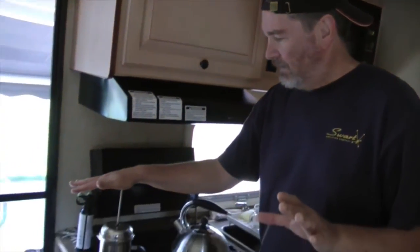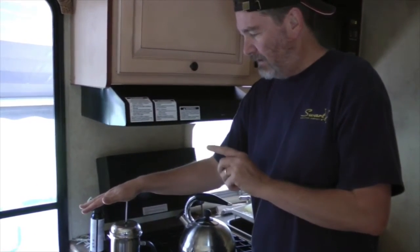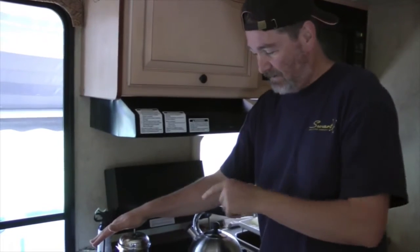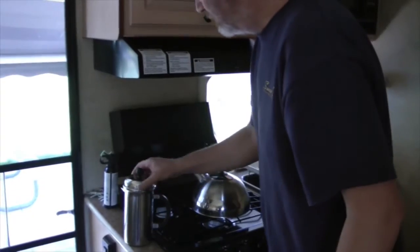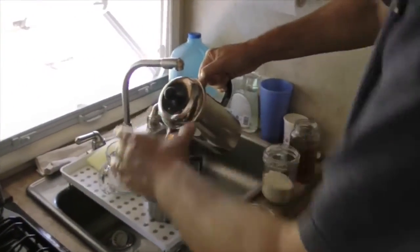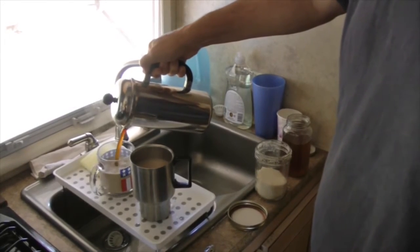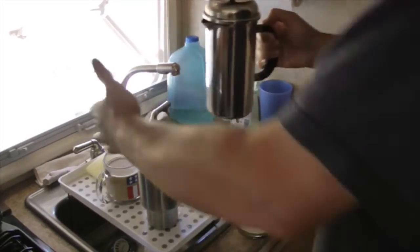After three minutes, push the plunger down slowly. Something I've found is that when it's hard to push down, the coffee tastes better. I always know we're gonna have good coffee when it's kind of hard to push. If it just goes right down, it doesn't work. Then pour it into your cups, and I add either a little bit of water or a little more coffee to get just the right taste after I put the sugar in.